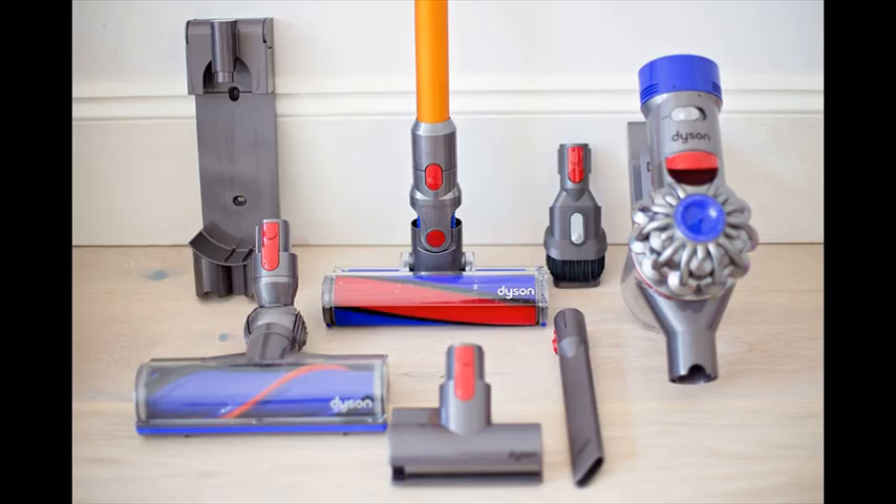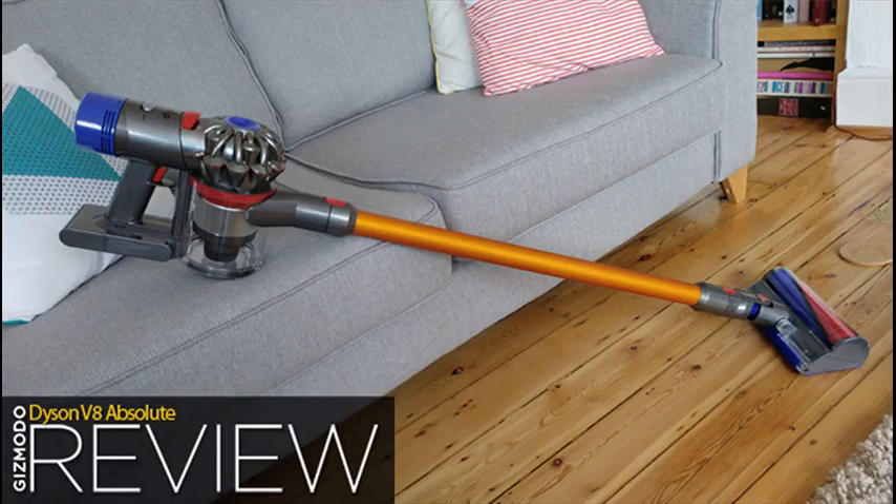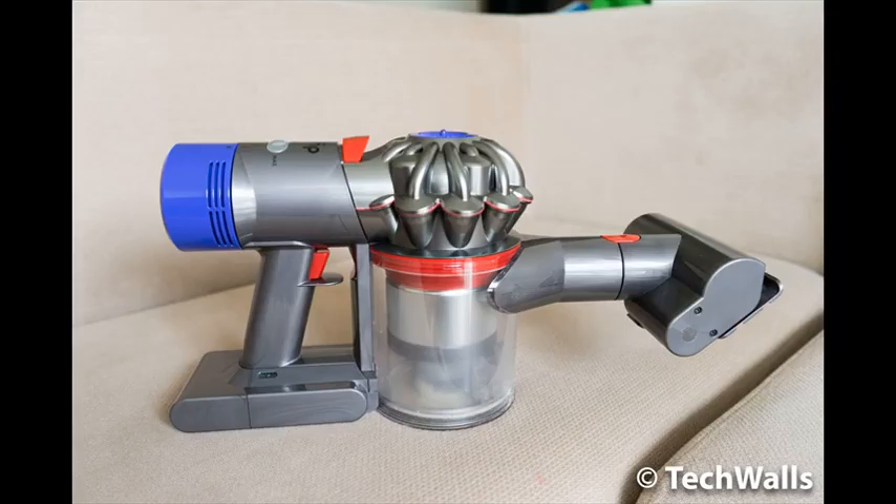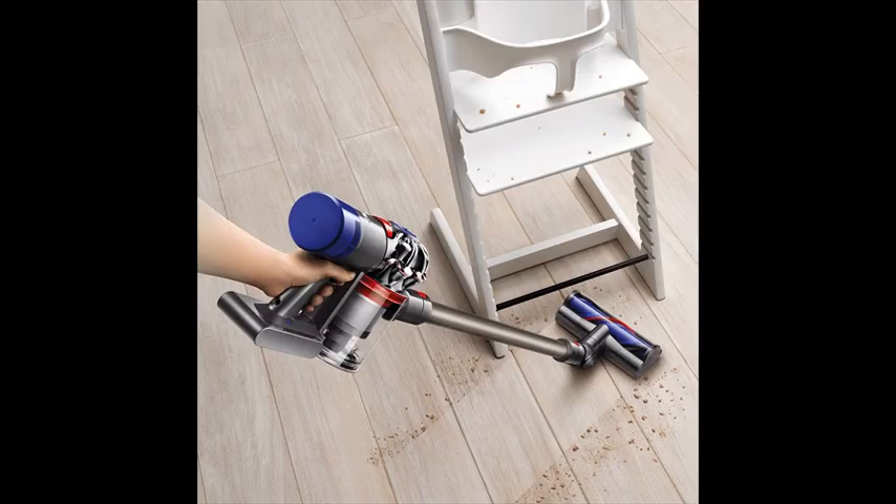All Dyson cord-free vacuums convert to a handheld for quick clean-ups, spot cleaning, and cleaning difficult places. Emptying the new, larger bin is a breeze with the push of a single button. The convenient docking station stores and charges your machine and accessories when not in use, so it's always ready to go.